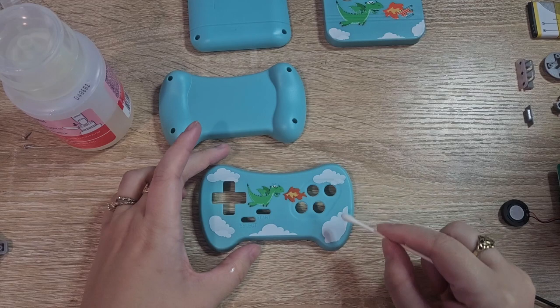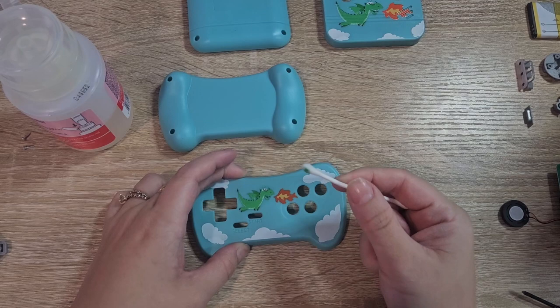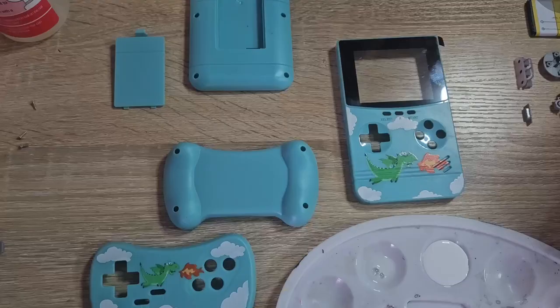I have some acetone here. I want to see if it'll take any of these decals off. They appear to be almost like stickers or something but they're very funky. I'm getting something off but I don't know if it's necessarily enough.